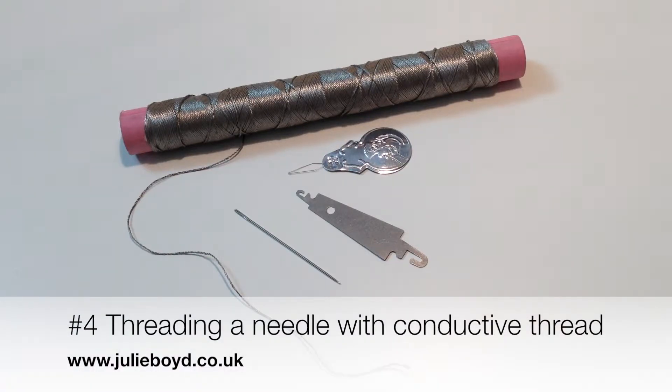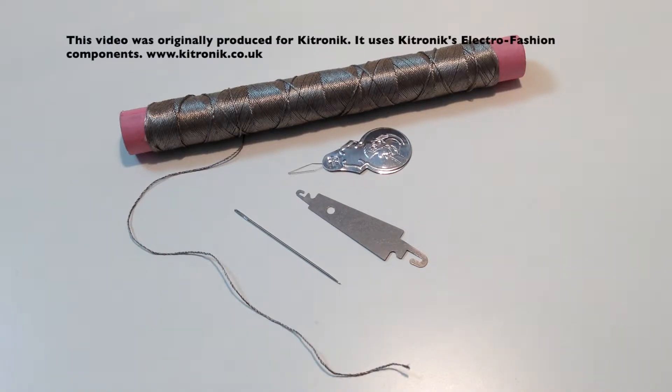My name is Julie Boyd and this is a tutorial on threading a needle with conductive thread. If you find threading a needle difficult, especially when you're using conductive thread, which frays very easily, it can be very handy to have a needle threader to help you.